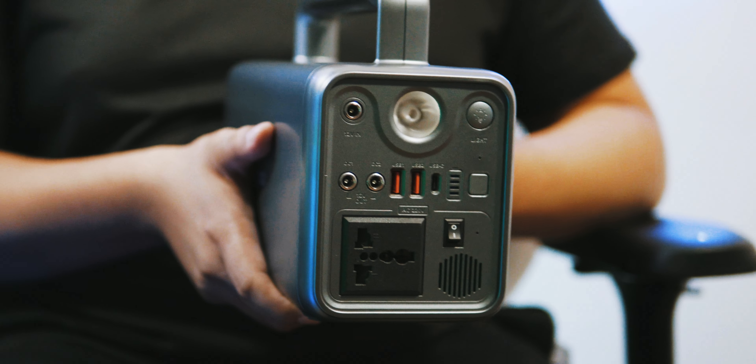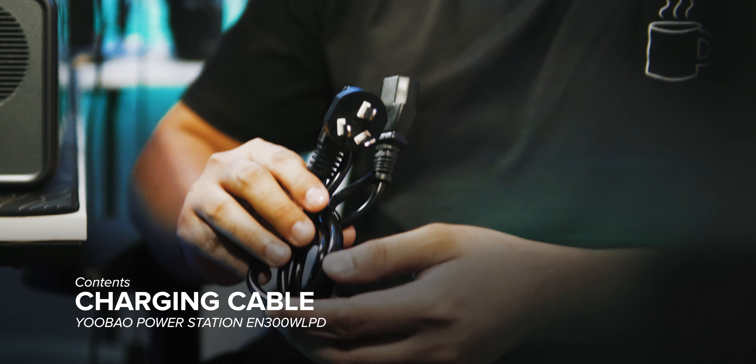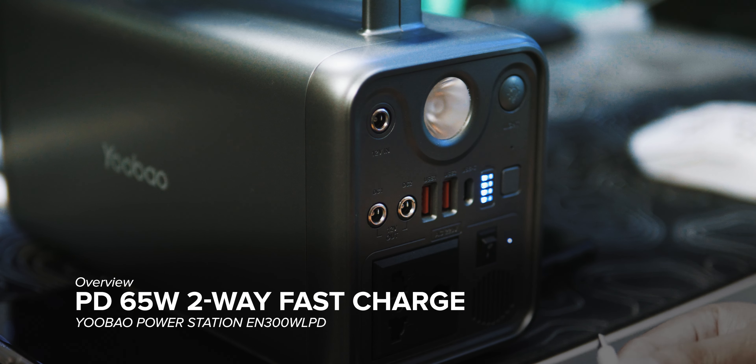Packaging includes the EN300 WLPD unit, a 60W adapter, charging cable, user manual, and the color box. The Type-C charging port supports PD65W two-way fast charge.